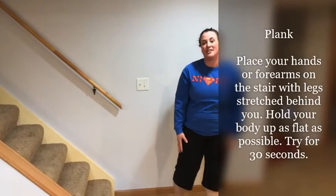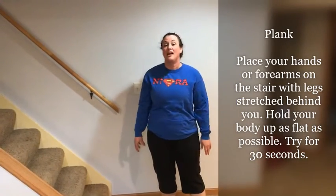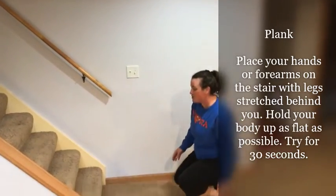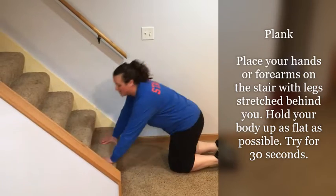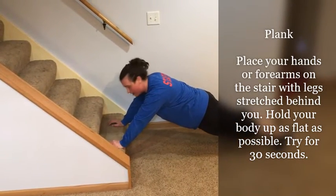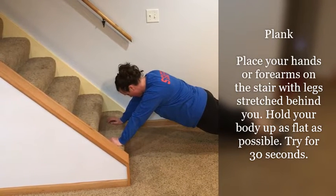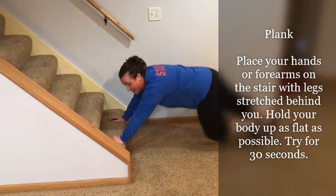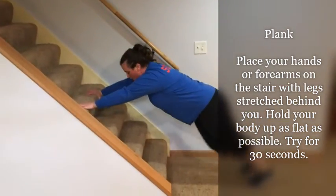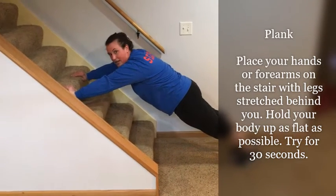The last exercise is going to work our abdominal muscles. This is called a plank. Many of you have done a plank before, but using the stairs it's a little bit different. I'm going to spread my body out long and flat, trying to keep my butt down, and just hold it. If that's really hard for you, you can use a stair that's a little bit taller — same thing, keep your butt down and you're going to work your abs.